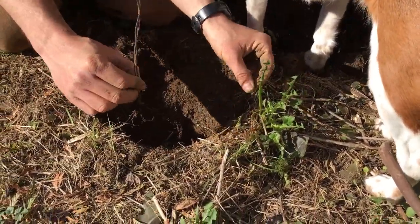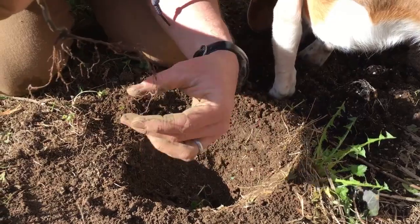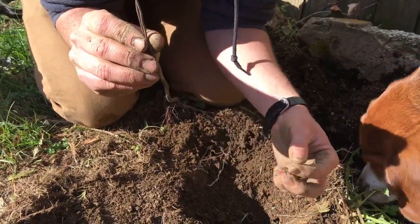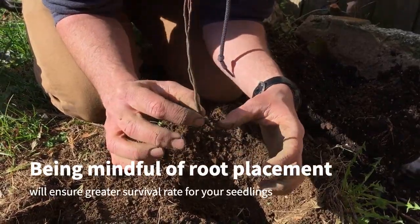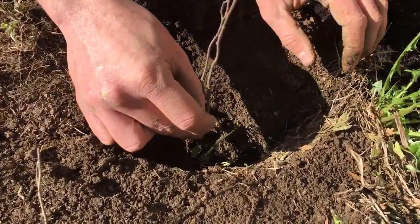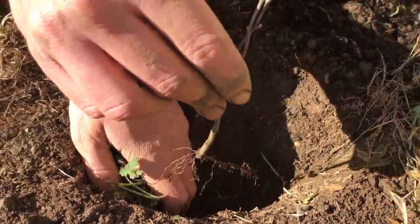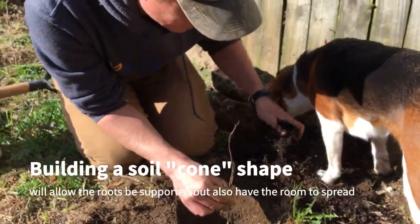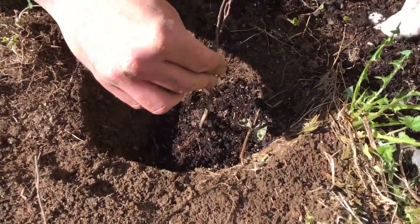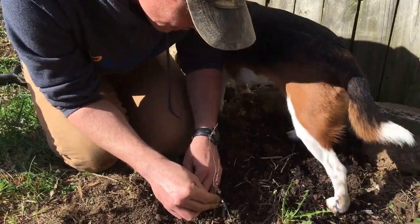You want to dig a hole that's not too much bigger than the root wad — the bigger it is, the harder it'll be to fill back in correctly. Make sure the roots are pointing down and retain their structure. We don't want them to hook up in a J-shape or a loop. To maintain that structure, I build it into the hole — I'll put a loose cone of soil beneath it so the roots sit on top of it and spread naturally. You don't have to use fertilized soil; native plants tend to do well in whatever you give them as long as moisture conditions are right.